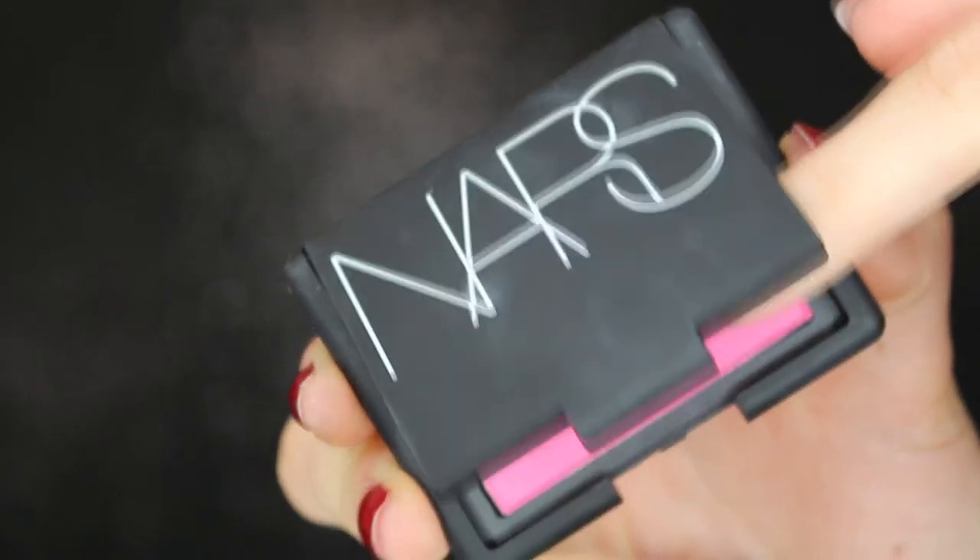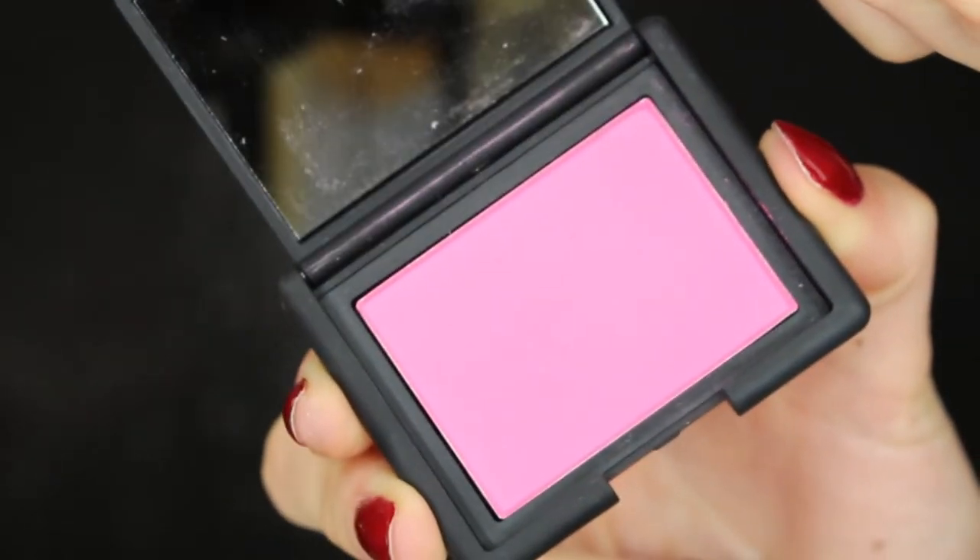To add a nice little pop of color to my cheeks, I decided to go with NARS Desire, and this is the perfect bubblegum pink color. It works great on the cheeks and just gives you a nice little pop of blush.